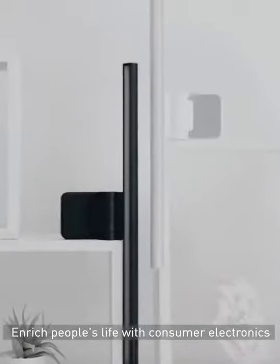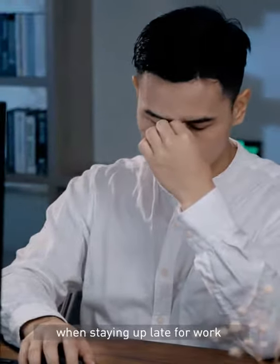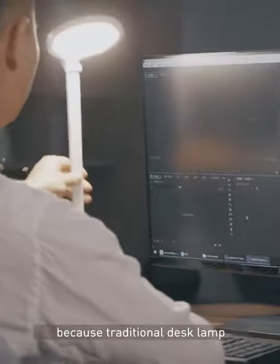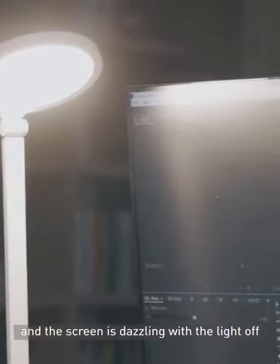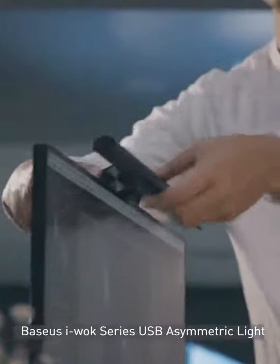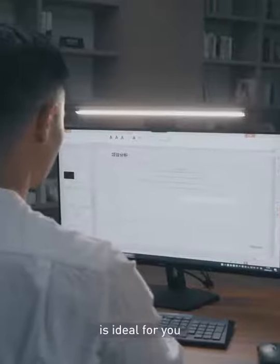Enrich people's life with consumer electronics. Welcome to BASIS Laboratory. Office workers usually experience eye fatigue when staying up late for work, because traditional desk lamps can cause eye irritation and the screen is dazzling with the light off. BASIS iVoke Series USB Asymmetric Light Source Screen Hanging Light is ideal for you.